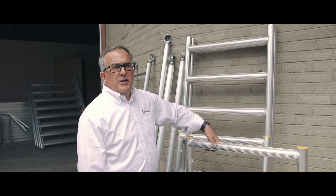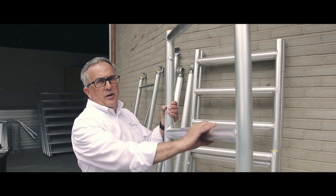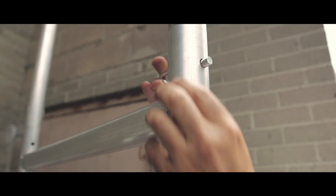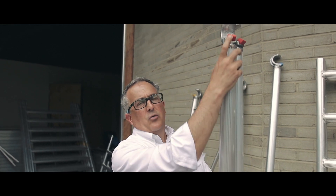Now that we've shown you the base system for the Foldy, you can also add our simple guardrails, which are also runged. When working higher than 10 feet, we always recommend that you use our guardrails.